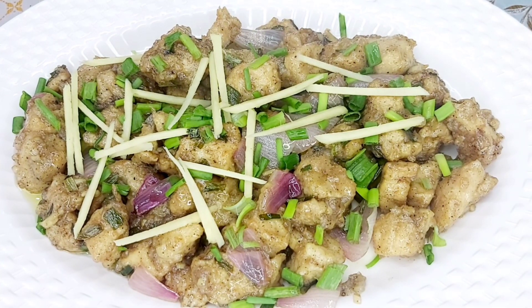Hello everyone, welcome to my YouTube channel Hathrabari Tadka. Today we will learn to make ginger chicken boneless.